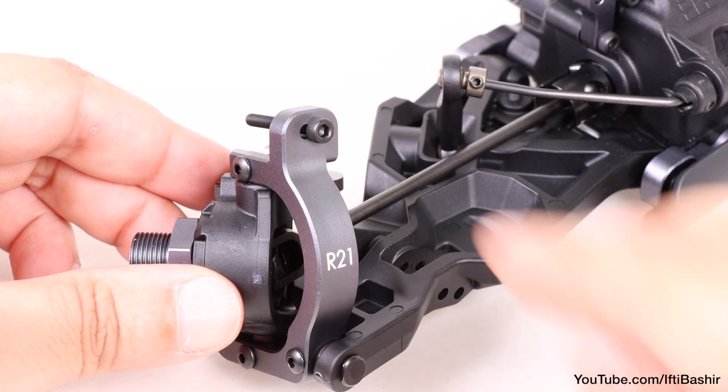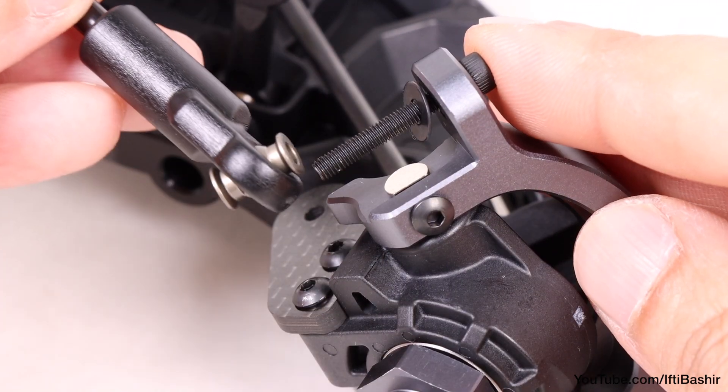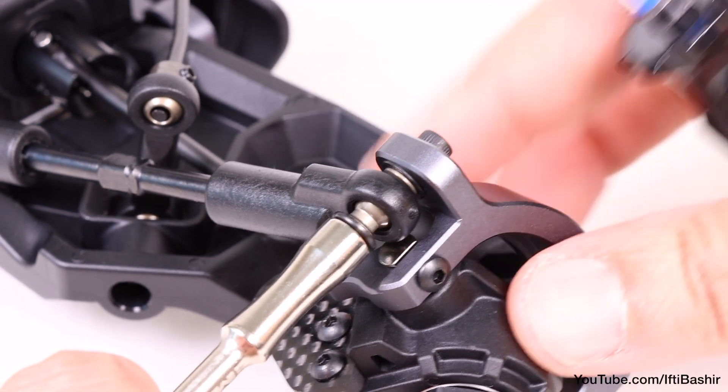Stock position being the center hole. Drop on an 8mm washer, followed by the camber link, and secure into position with a single M3 flanged lock nut.